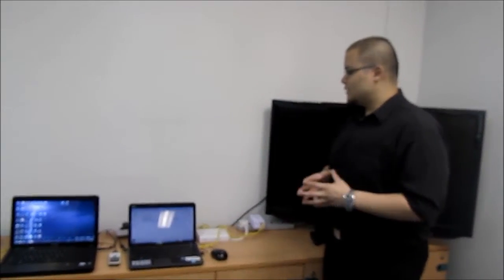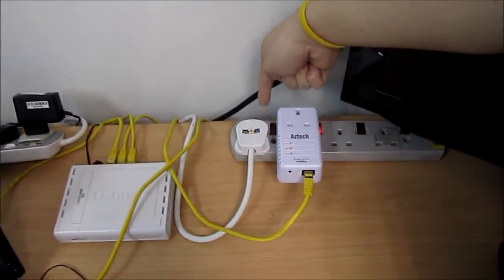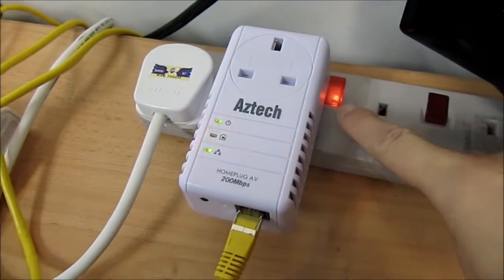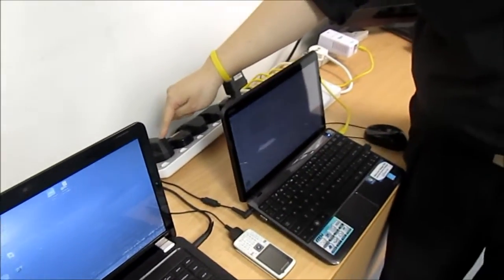We have intentionally followed all four impractical restrictions. The interconnected equipment power supply has been switched off. The Aztec HL110EP Powerline adapter is plugged directly to the power strip without going through any common SPD or surge protection device. We have a noise-generating device in the form of a cell phone charger, which is currently switched off.